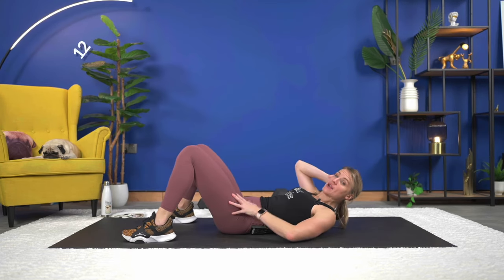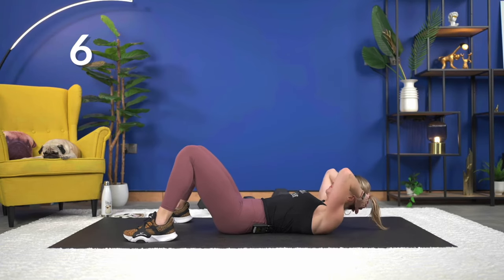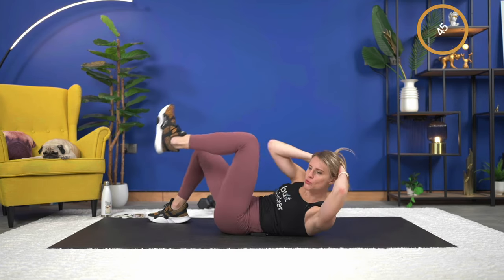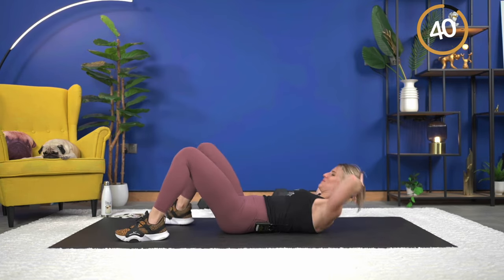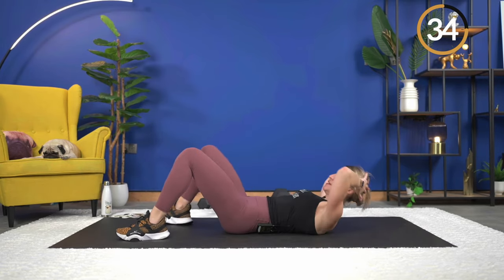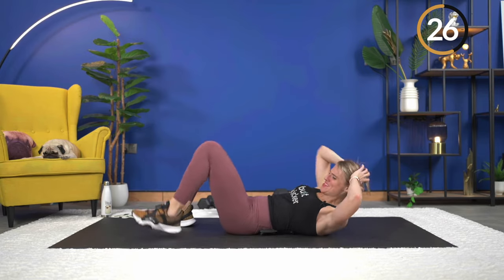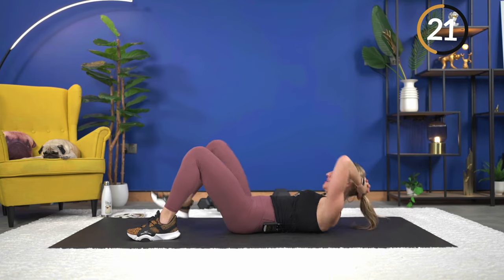Back into that alternating cross body crunch. Again, opposite elbow to opposite knee with hands behind your head, or march it out. 10 seconds. The exhale happens as you crunch — really get those shoulder blades up off the mat. Here we go — really crunch. Also, we're over halfway through the workout, so keep it up!